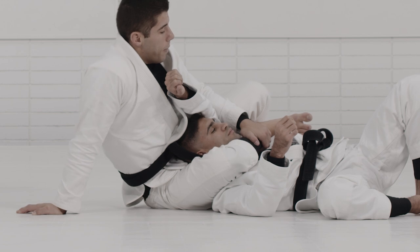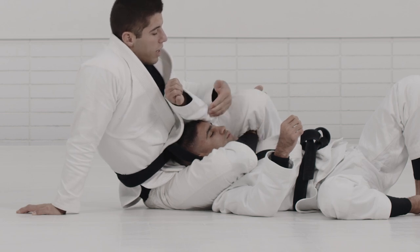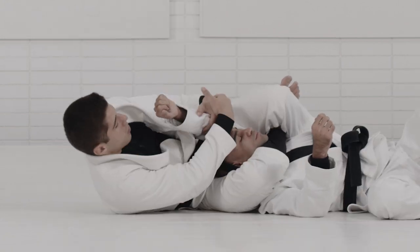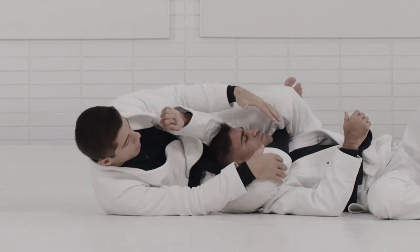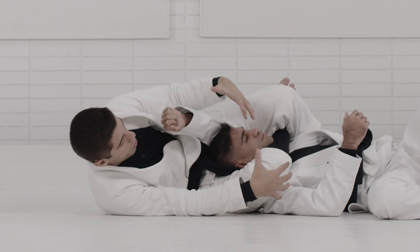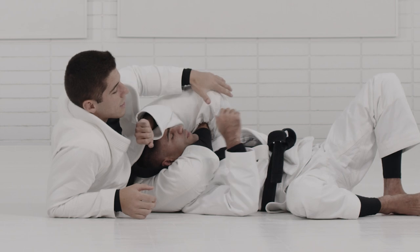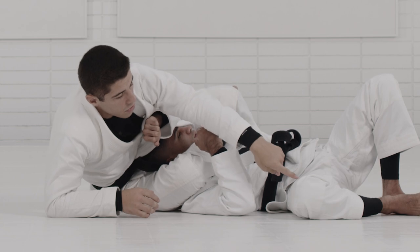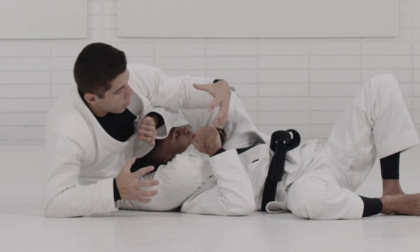Once I get to this position, I just finish the triangle. There are two different ways: you can finish as a shoulder lock — I connect both hands onto his elbow and bring his elbow in. As a shoulder lock, you can squeeze your legs and finish as a choke. Or if the partner is fighting hard and resisting the choke, I look to grab my partner's leg, because the closer I get to his leg, the more I tighten things up and adjust the triangle.